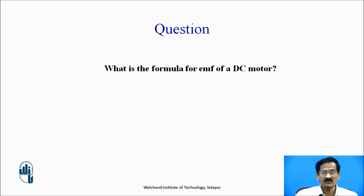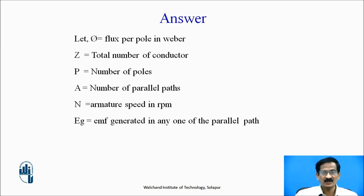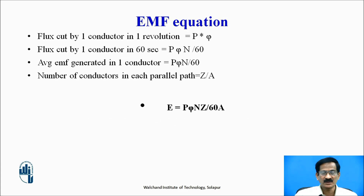What is the formula for EMF of a DC motor? The parameters are: Φ = flux per pole in Weber, Z = total number of conductors, P = number of poles, A = number of parallel paths, N = armature speed in RPM, and EG = EMF in any one of the parallel paths. Flux cut by a single conductor in one revolution is P×Φ. Flux cut by a conductor in 60 seconds is PΦN/60. Average EMF generated in one conductor is PΦN/60. Number of conductors in each parallel path is Z/A. Therefore, EMF induced is E = PΦN Z / (60A).